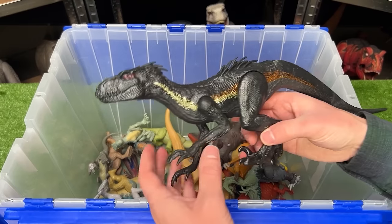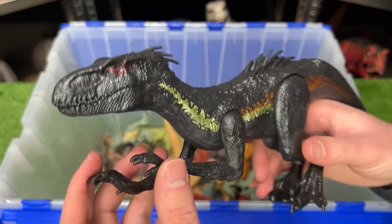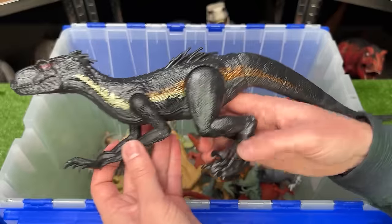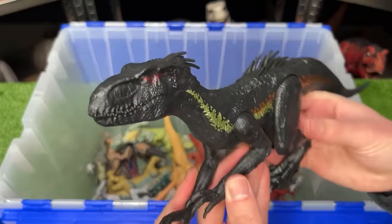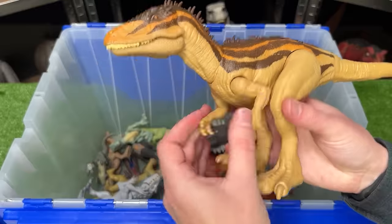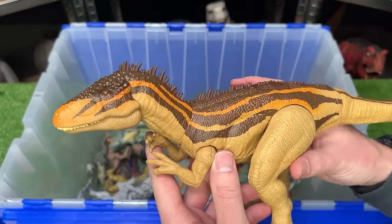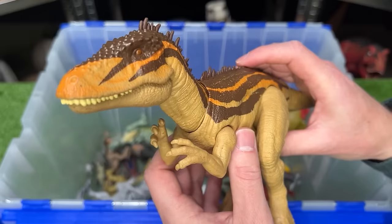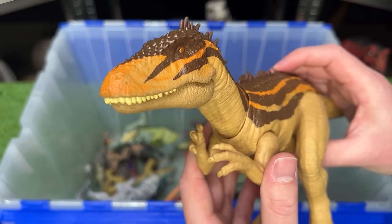Here's another dinosaur specifically from the older Jurassic World movies — this is an Endoraptor. This is the basic figure so you can move its arms, its legs, and its tail. Next up, I've got a Carcharodontosaurus figure — this one is in the light tan yellow coloring with some brown and orange detailing, and it has an attack button on its back for chomping its jaw.